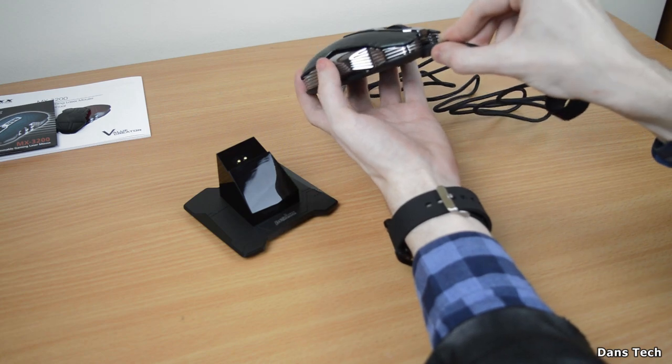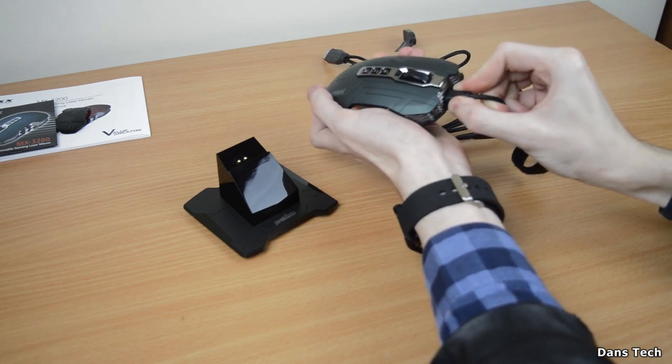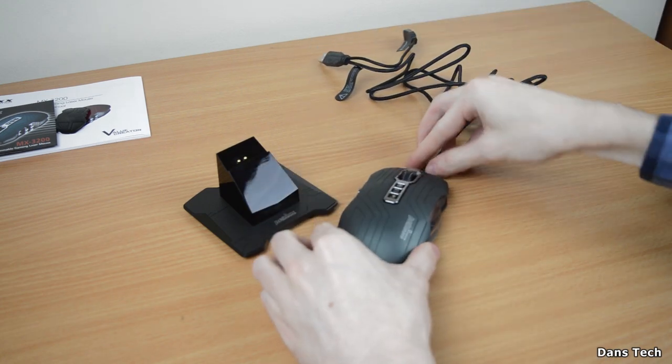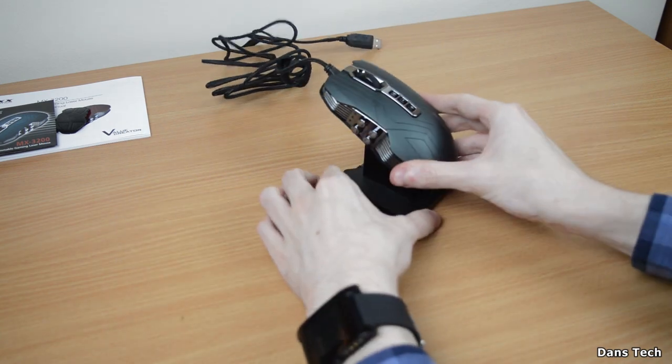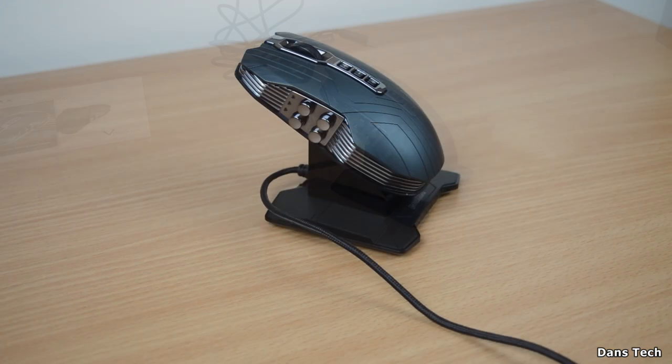I'll be testing it out in wired mode, then testing it out in wireless to see what it's like. You do need to set it up in wired mode first. When you are docking it onto the actual docking station, the wire is going to be in the actual docking station itself, just to make that clear.